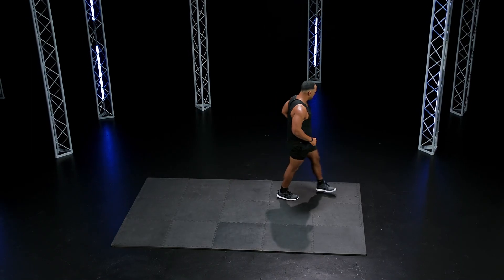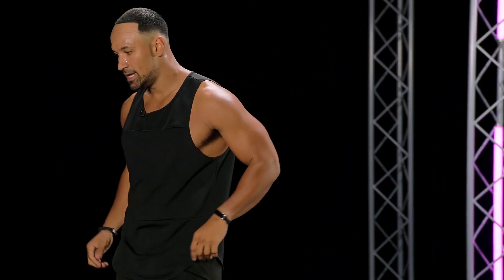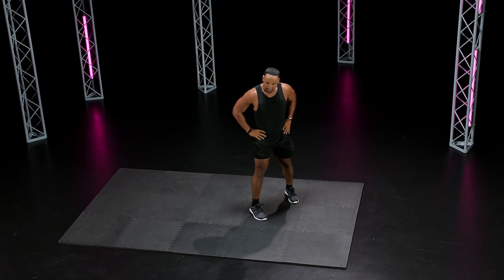Let's go. Feel it. Shake it out, shake it out. Good stuff, guys, you got it. I love it. Here we go.